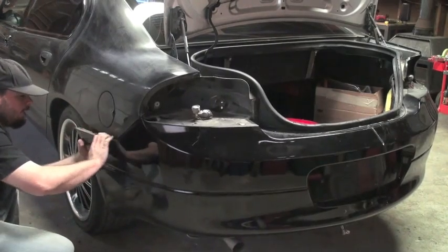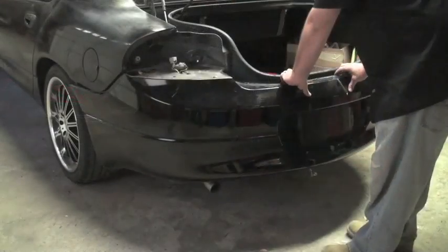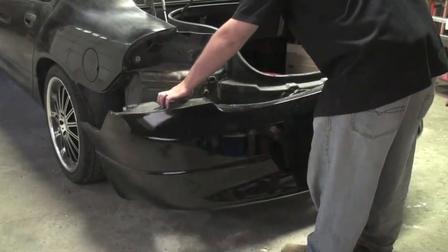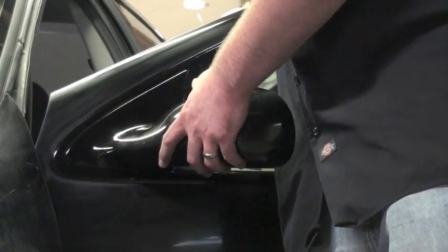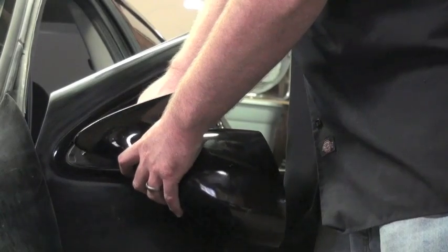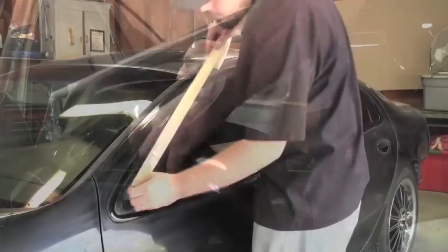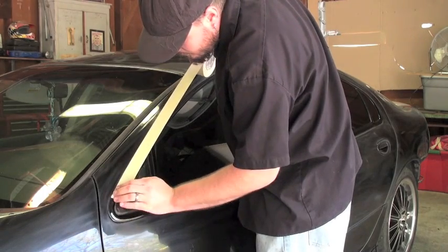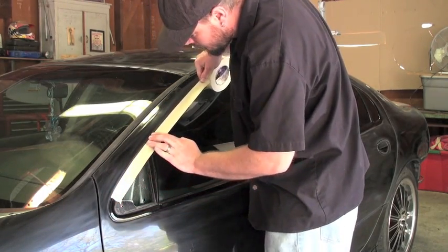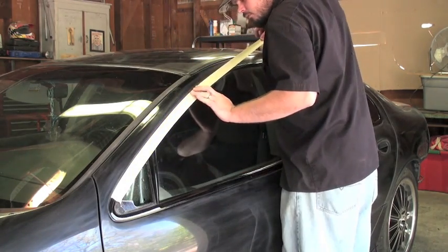Some of the bumpers you've got to kind of tug on them to get them to pop out — it's all in the design. I'm also going to remove the rearview mirrors; makes it easier to paint. I'm going to use inch-and-a-half masking tape to tape up any moldings or things I don't want to scratch up while I'm sanding.